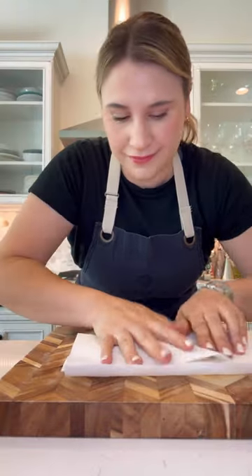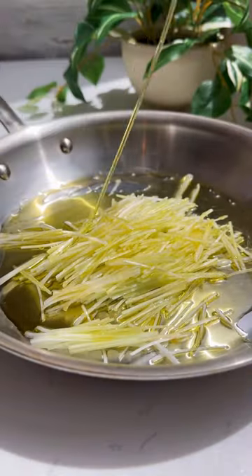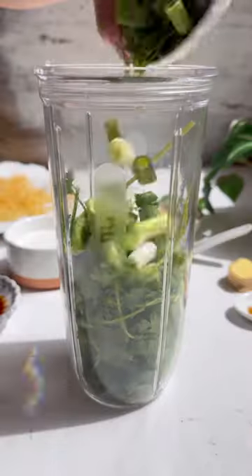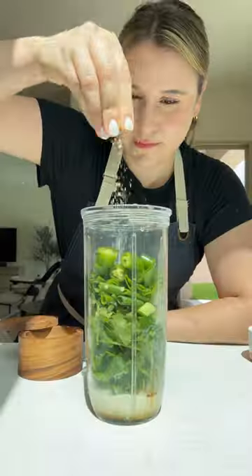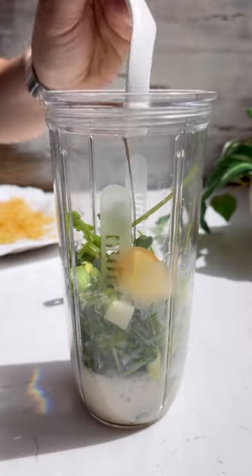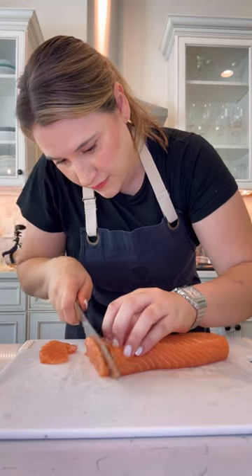The perfect crudo has several elements in my book. It needs texture, which is where the fried leeks come in. There's always a sauce, and this one is full of depth and flavor — it is delicious. I'm a firm believer in garnishing with purpose: if it doesn't add to the dish, just don't include it, which is why I love cilantro flowers.